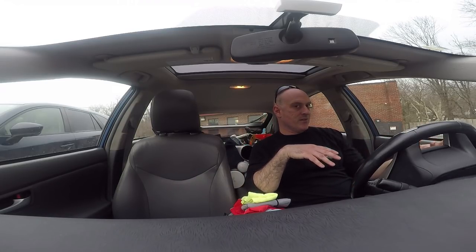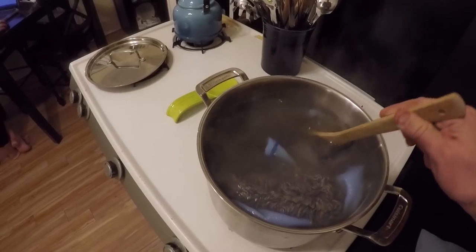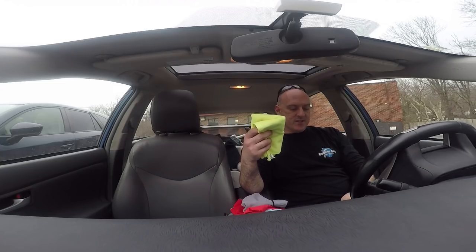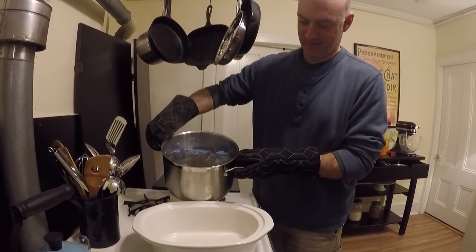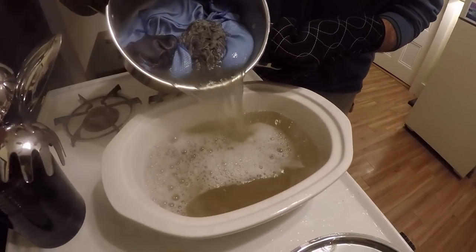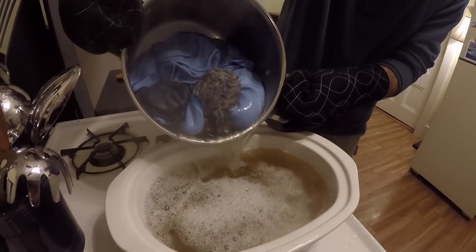They also say that boiling microfibers in water helps relax the fibers and release whatever is inside them. I actually did this — look at the color of the water there — so boiling does work, it just may not be the most practical approach.